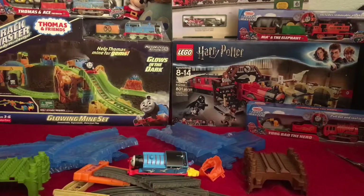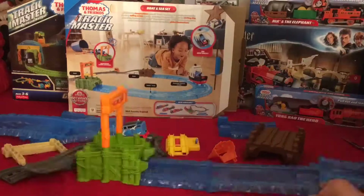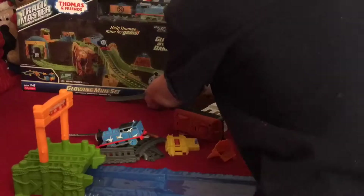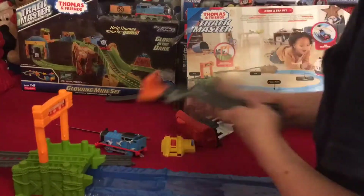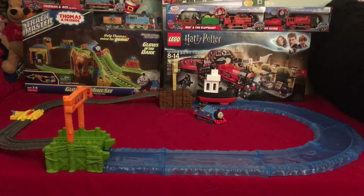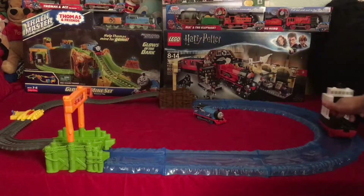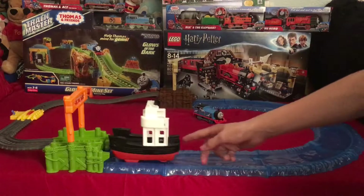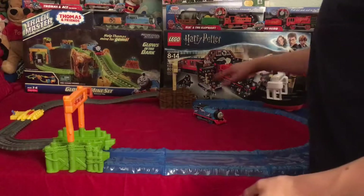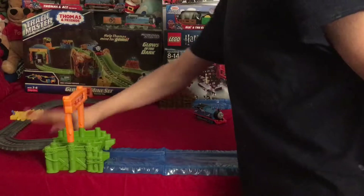Now I'm going to go ahead and attempt to build it — I might have to take down the stuff in the background. I've got the track set up with the water feature that has the boat. When it clicks, this little lever goes down and that'll release Thomas. You have your dock over here and your dock over there, with two transitioning pieces.